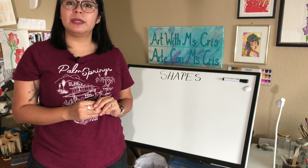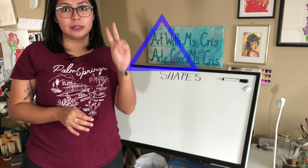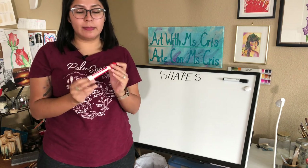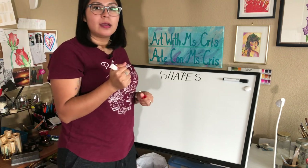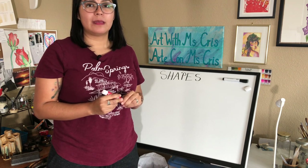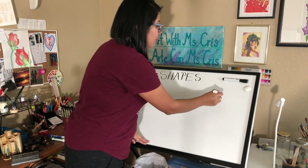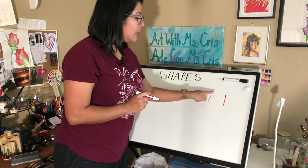We're going to be going over our four basic shapes, which are square, triangle, circle, and rectangle. Follow along with Miss Chris. Miss Chris is going to start by using the color red and she's going to draw a square. Now, how many sides does a square have, friends? Yes, it has four. Let's start drawing our square — we're going to start with one line going down, another line going down to the side.